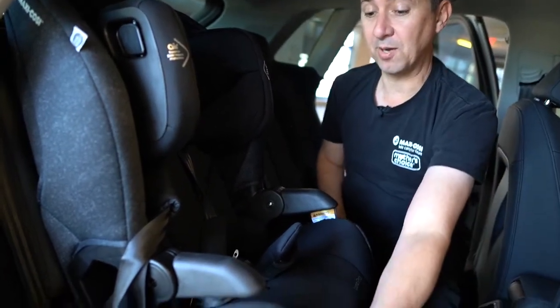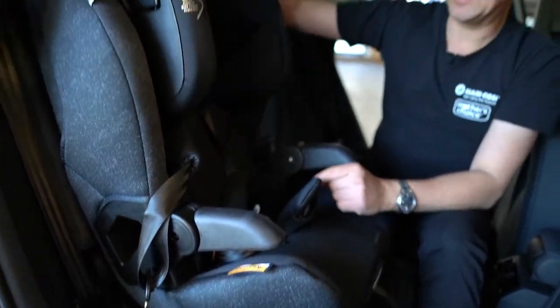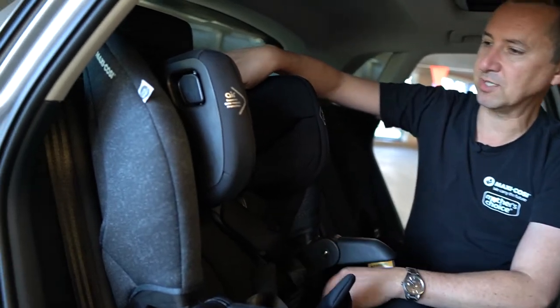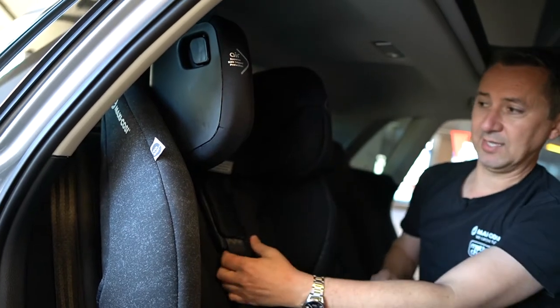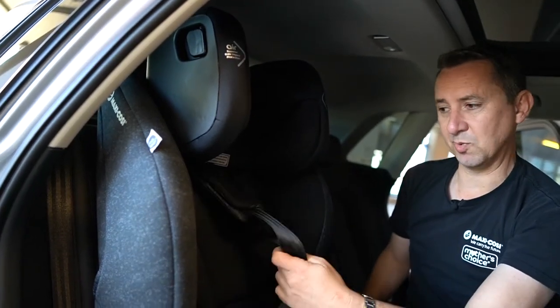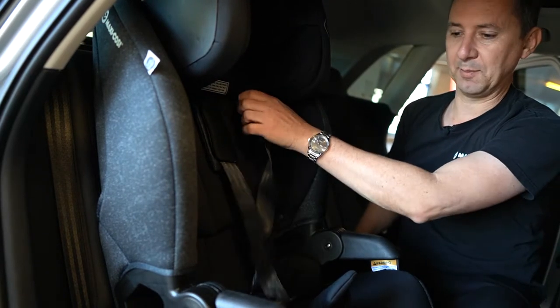There are cup holders on both sides and it is fitted with an easy adjust headrest. The headrest button is just in here and you can lift up — it's got multiple positions and that's going to take the harness with it as well. So remember, we're using this harness all the way from roughly one year up to eight.